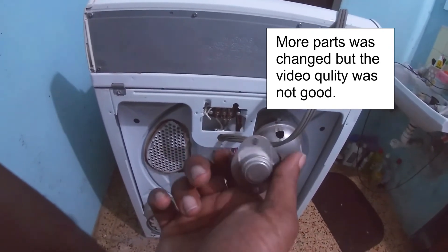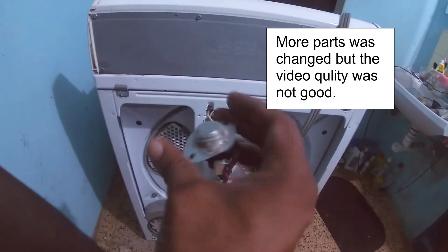So we're going to reassemble. Had to go get the replacement part, bring it back, and then we'll go over it. We completed this review.